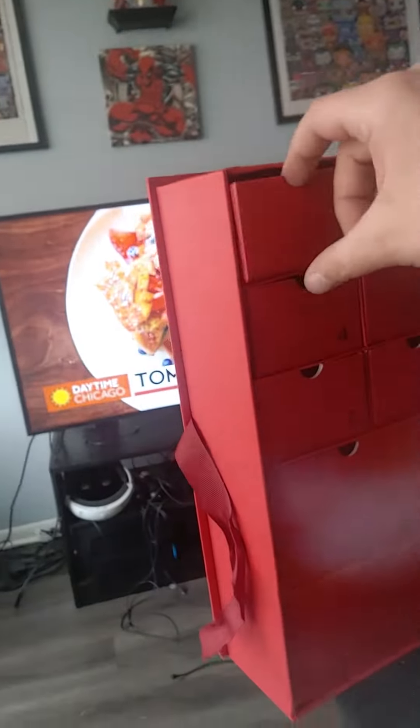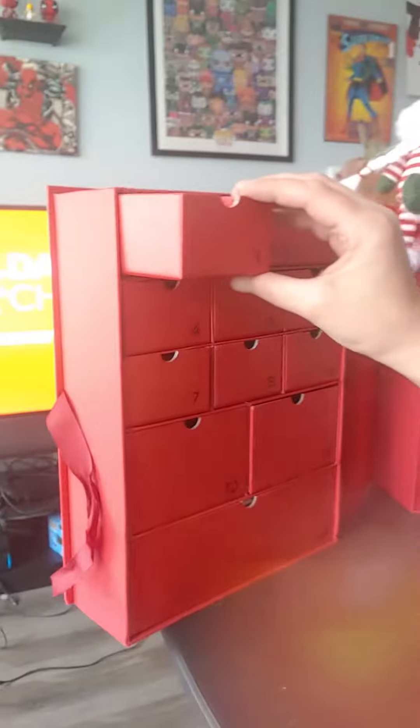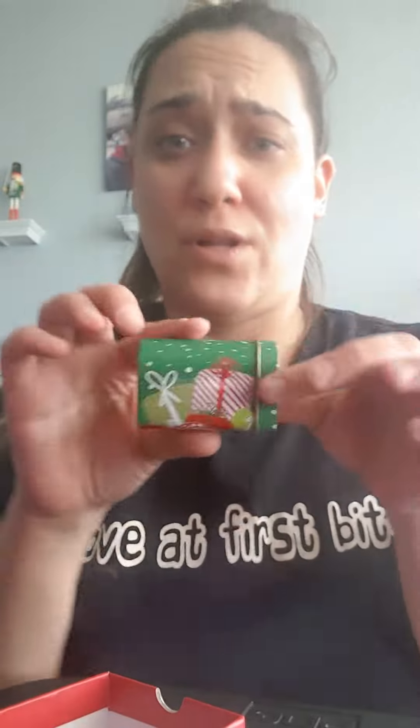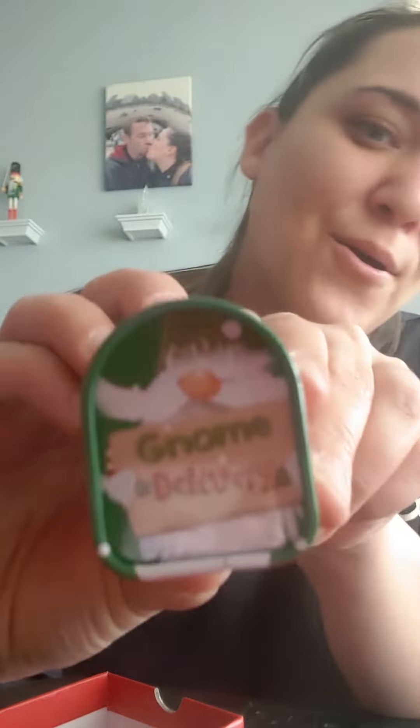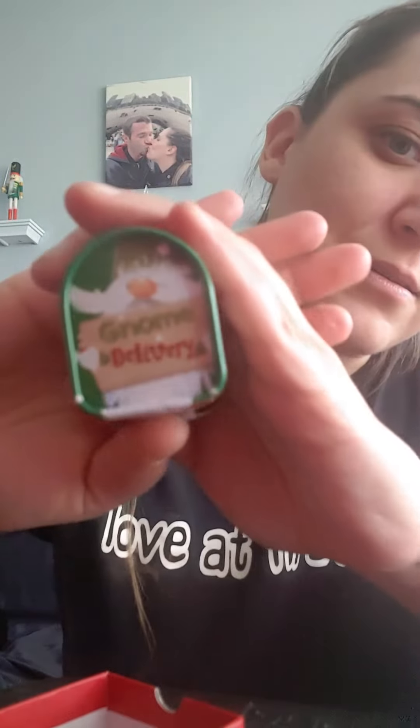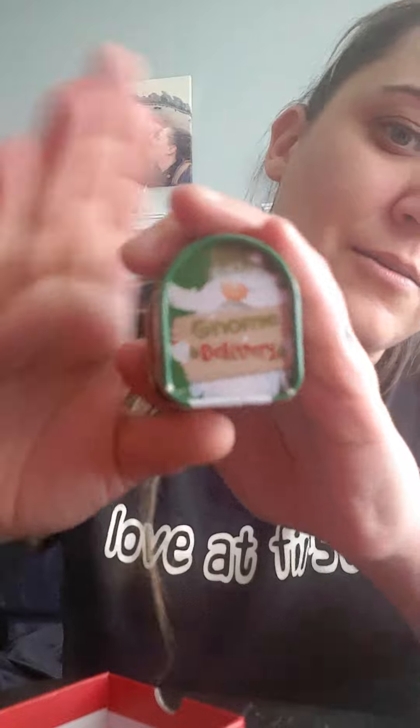Since it wanted to cut me off while I opened the box, let's do that again. So we are going to open box number one. And inside is this adorable little mailbox. So cute. It says gnome delivery. And it opens.